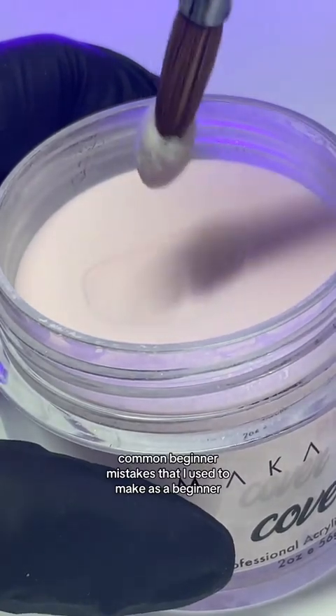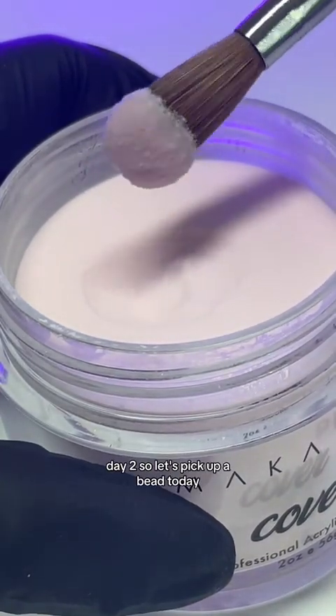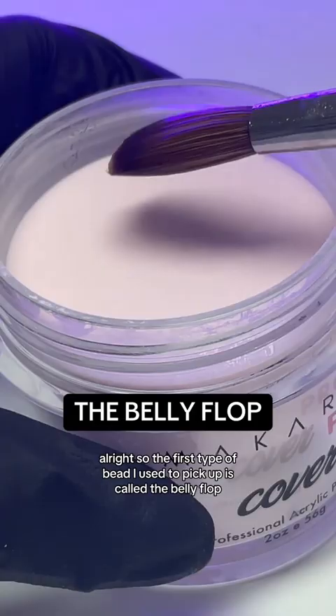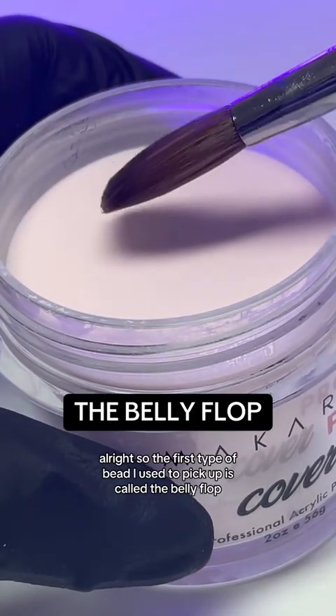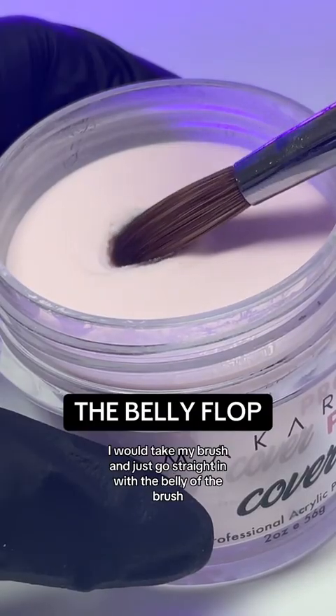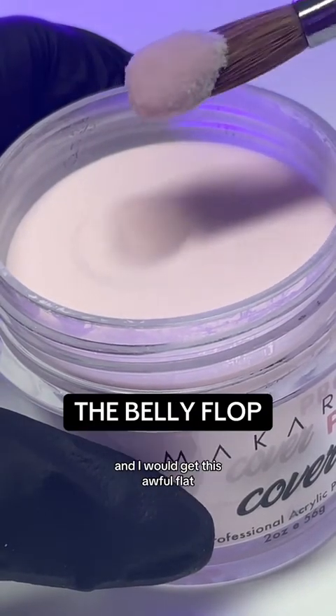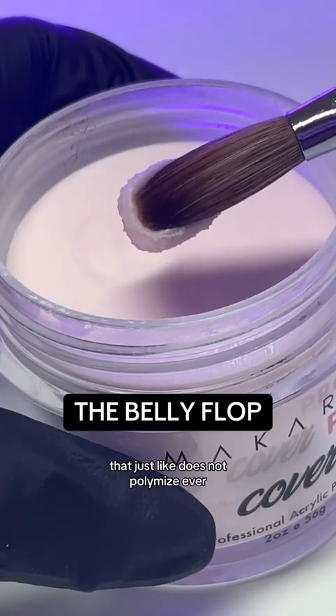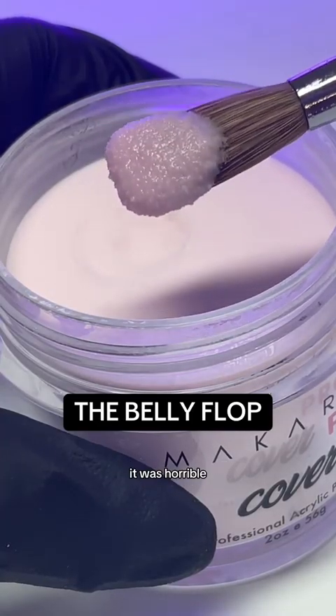Common beginner mistakes that I used to make as a beginner day two. So let's pick up a bead today. Look at this bead — it was so awful. The first type of bead I used to pick up is called the belly flop. I would take my brush and just go straight in with the belly of the brush and I would get this awful, flat, super dry bead that just does not polymerize ever. It was horrible.